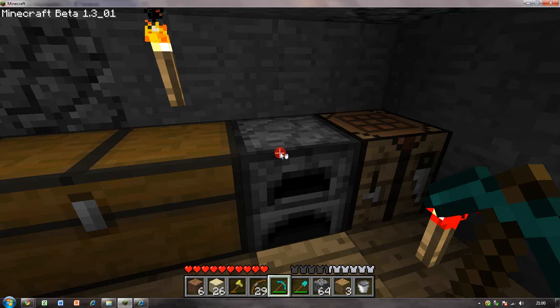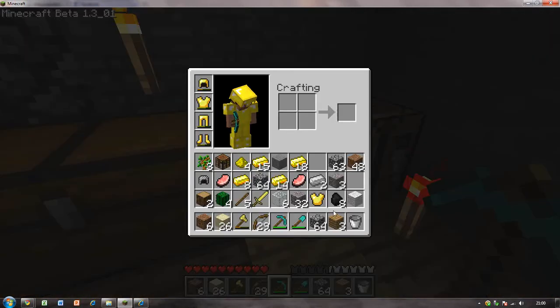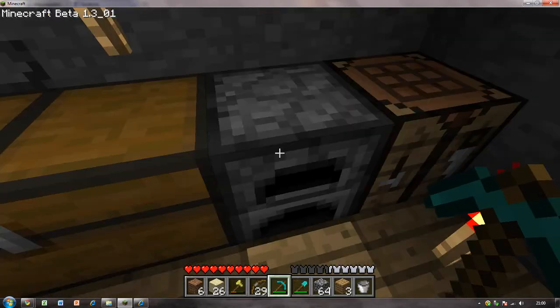Hello, and today I'm going to be showing you how to make a bucket. As you can see there, buckets are very useful. You can put water in them and then make swimming pools and stuff like that. Whatever you want, really, with water.